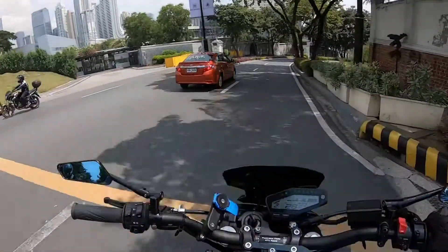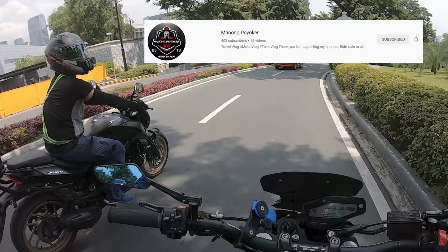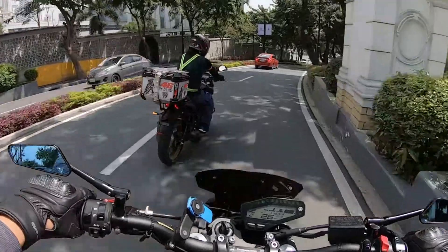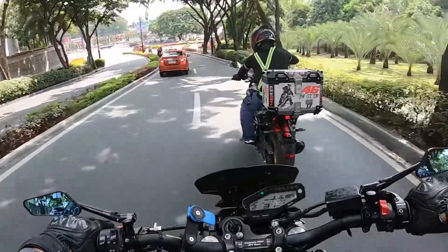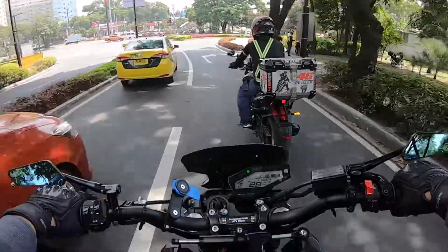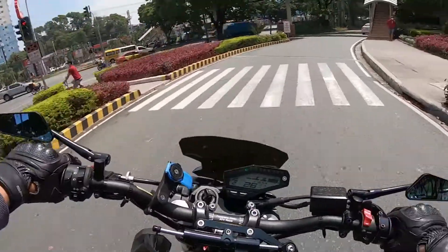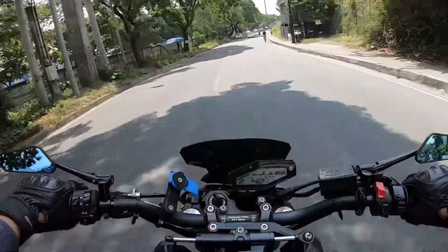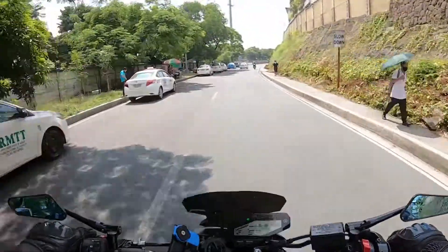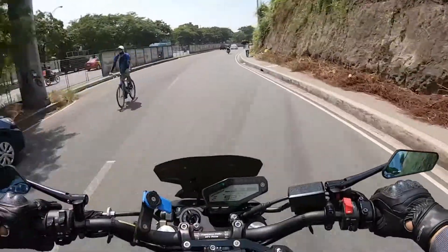May kasama pala ako dito — si Manong Poy, ka-work ko, na naka Dominar 400. Shoutout sa'yo! Sabay kami magpakabit ng RFID. Ang bali-balita kasi, libre lang ang pre-installation, wala nang kailangan na requirements.